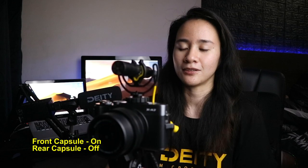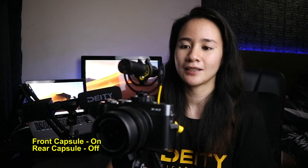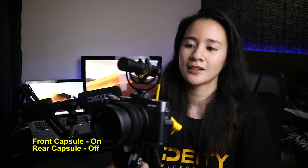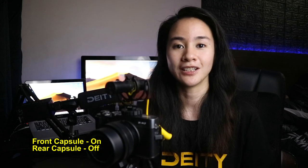Now I'm going to try out the rear capsule without turning both capsules on — so the toggle switch is still set to front. Testing one two three — this is a mic test for the rear capsule that is off, meaning the front capsule is on in this scenario. Now I'm going to toggle the switch to the rear, which will activate both capsules.